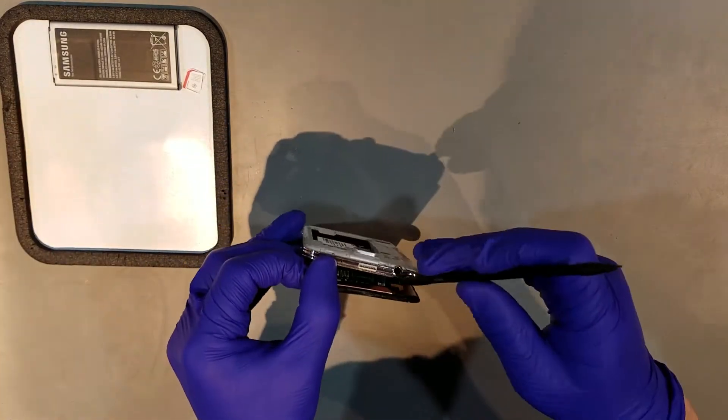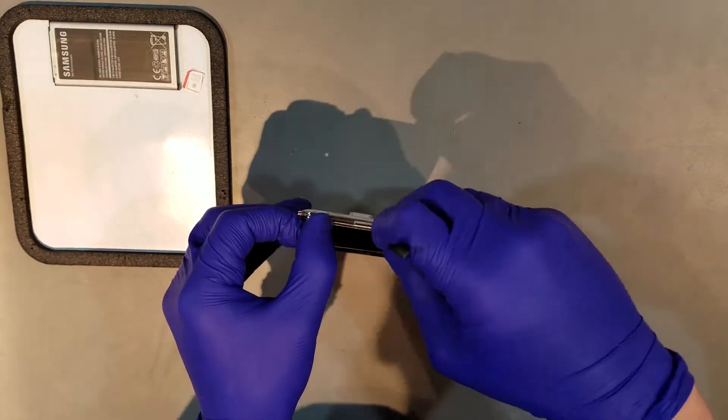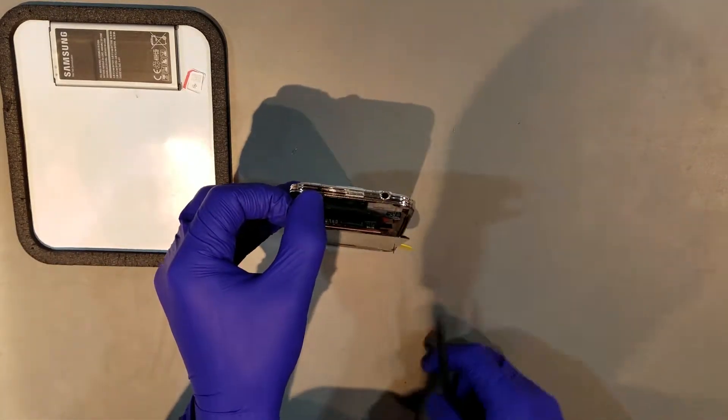Once the top of the display becomes unadhered, you should be able to see where the display clips into the phone. You'll want to remove this clip before moving forward.